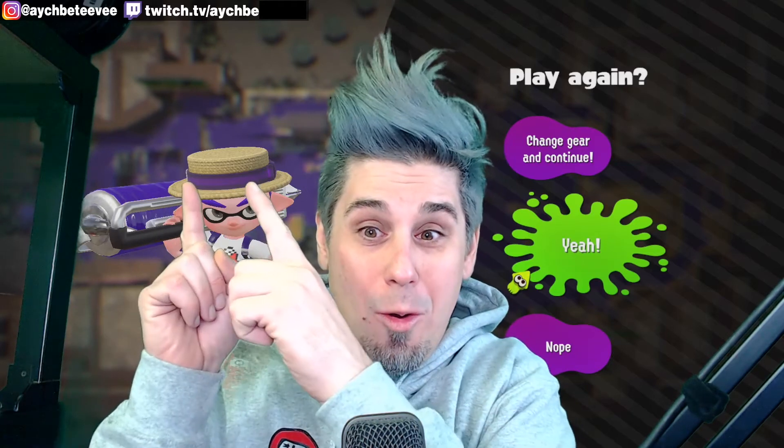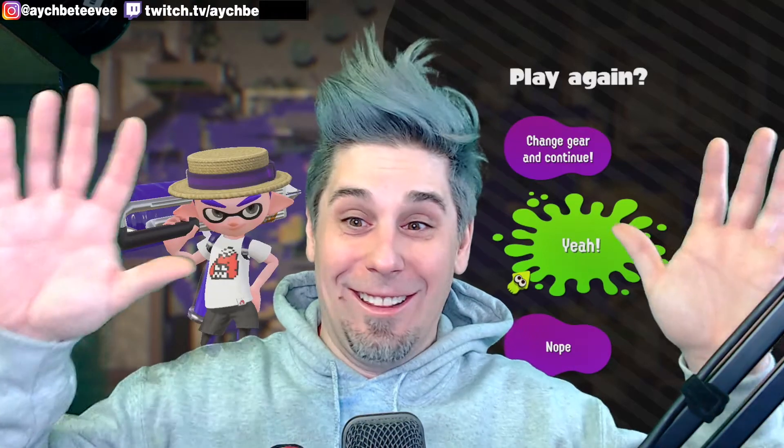Hit that sub button. Also for more follies and fun and hopefully successful streams, stop by my Twitch on Sundays, Tuesdays, and Thursdays. Check the link in the description. Thanks for watching — until next time, later. Check me out on Instagram as well, because I share pictures of awesome stuff.